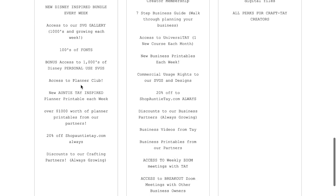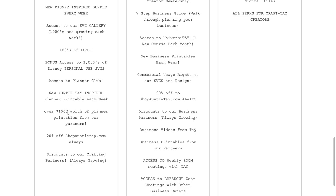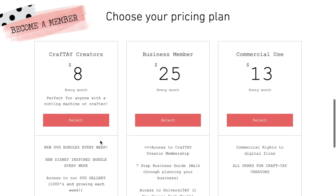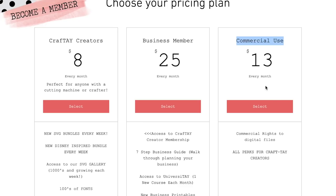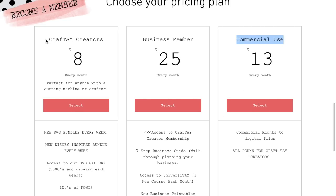You also get access to her planner club, which includes over a thousand dollars worth of planner printables from her partners, plus 20% off ShopAuntieTay.com all the time with a special discount code. There's also a commercial use license membership at $13 a month, which gives you commercial rights to all applicable digital files, everything in the Craft Day Creators tier, plus the ability to create products with her SVG files and sell them for profit. For 13 bucks a month, that's a remarkably great deal.